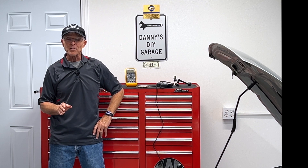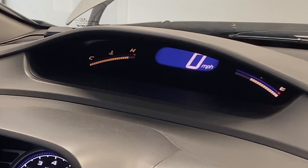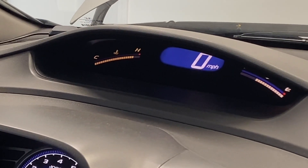Hi, I'm Danny. Welcome back to another video. In today's video, I'm having trouble with my temperature gauge on my 2009 Honda Civic.